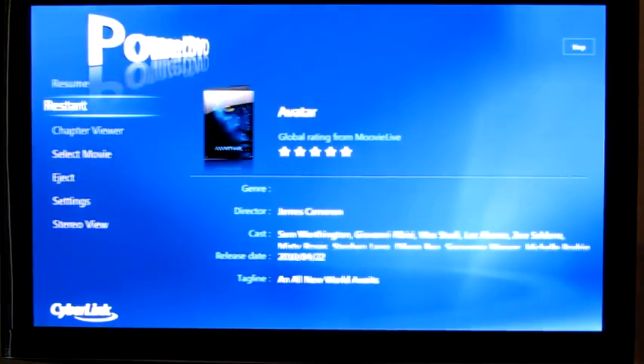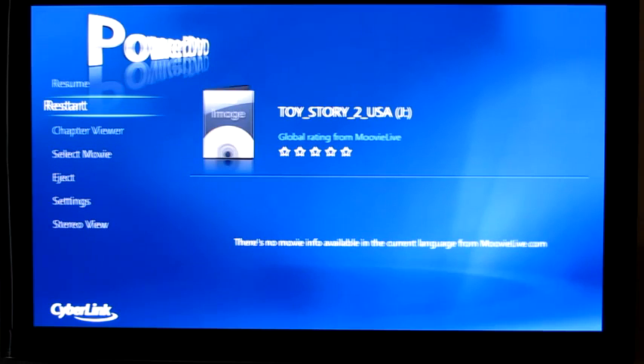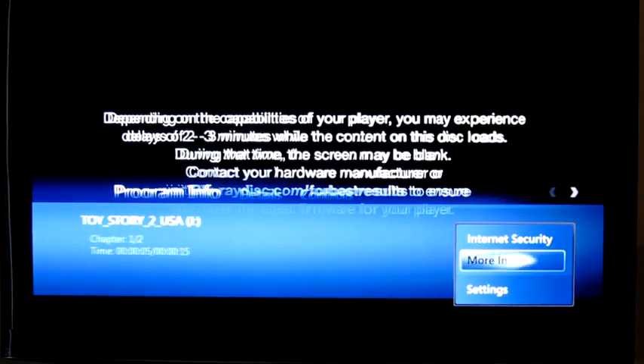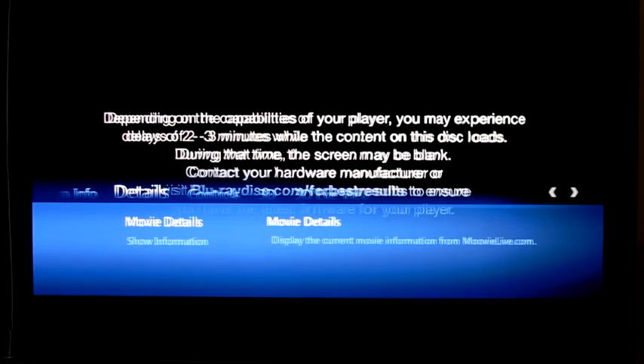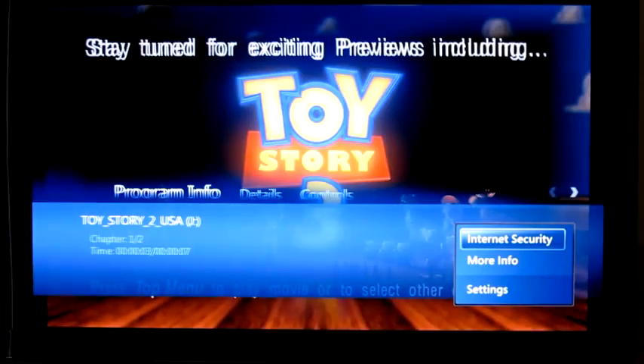I'm going to go ahead and stop this, and then we'll select a regular 2D Blu-ray and show that in 3D mode. Now, I'm not generally a big fan of 2D to 3D conversion, but PowerDVD actually does a pretty decent job — about as good as I've seen from Blu-rays that are converted, that are filmed in 2D and converted after the fact.